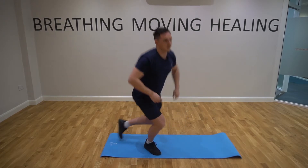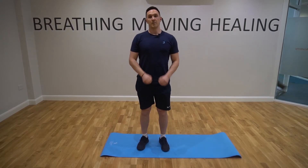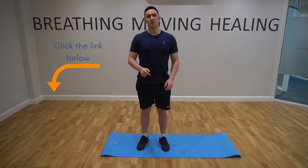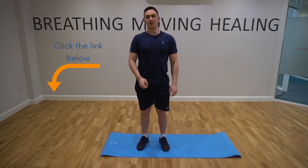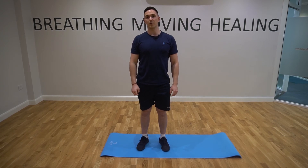Do that for about six breaths and then try a couple of sets. If you want any more information to help with your back pain, click on the link below to download a PDF with some hints and tips. If you've got any other questions, leave a comment below and we'll get back to you.